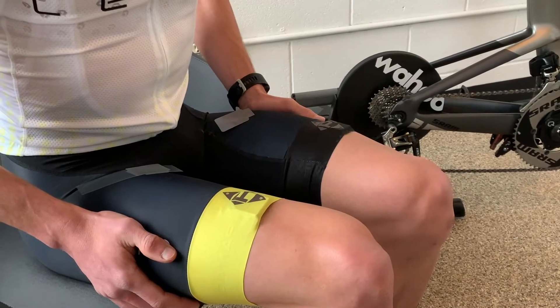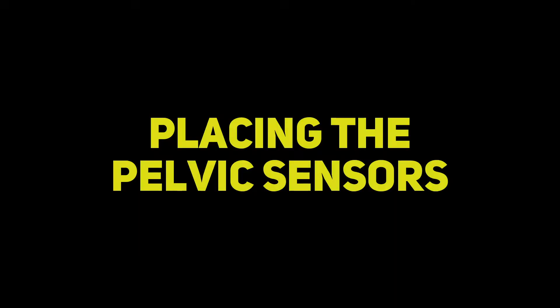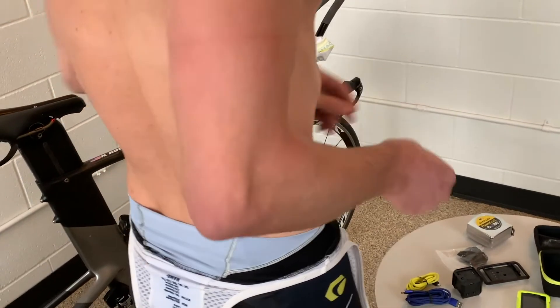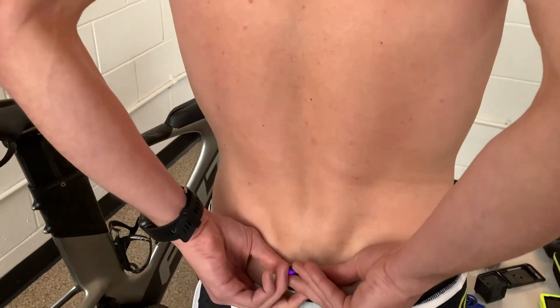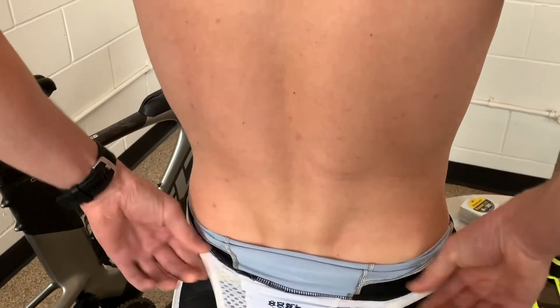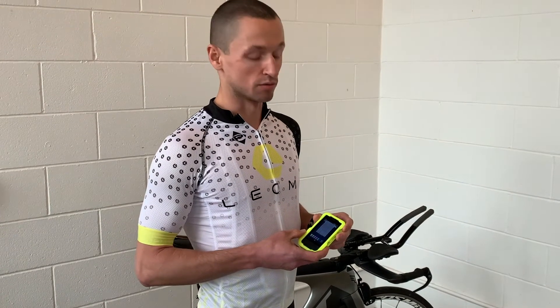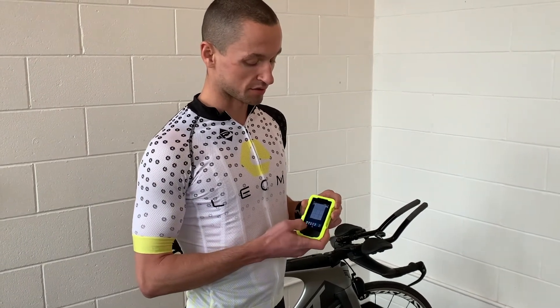You'll want to make sure that the sensors are fairly even with each other. For tests one, two, and three, you'll want to make sure that the sensors are in the same location. The final sensor you'll place on your pelvis. Once you have all your sensors on, double check in the Leomo app to make sure that all the sensors are paired.